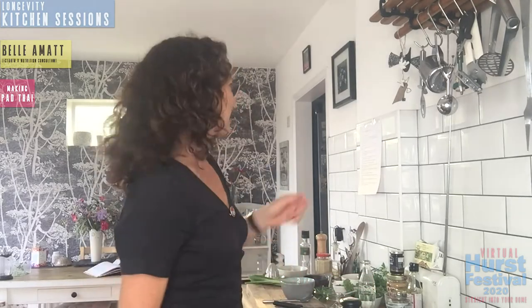Hi, I'm Belle. I'm cooking vegan pad thai with you this evening. The key to this dish is to get super organized. I'm hoping you found your way to my website and printed off your peanut and tofu pad thai step-by-step guide, which we're going to be using tonight.